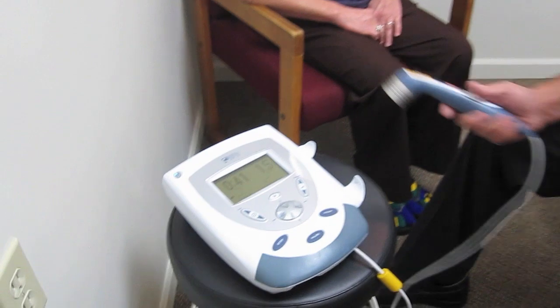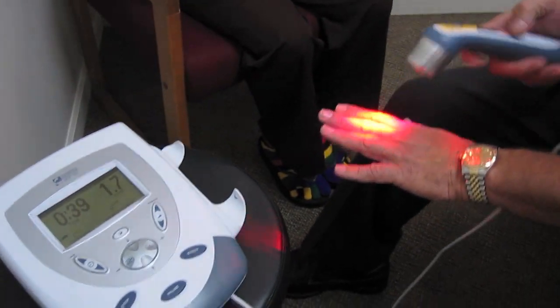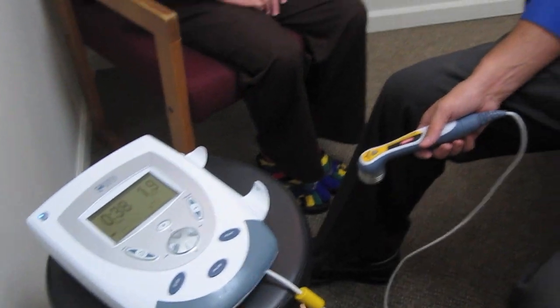Hi, I'm Dr. David Thayer and today we're going to talk about low level laser therapy. What laser therapy is, is we're using this machine here, which is a low light laser. What that does is it's going to penetrate deeper into the skin and helps to reduce swelling, reduce pain, and help with tissue healing.